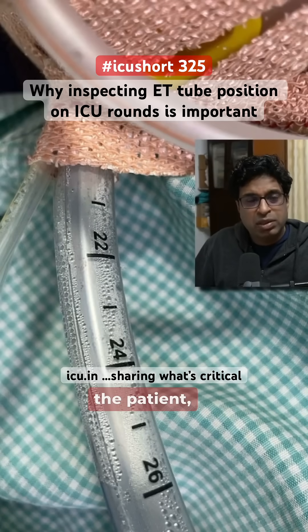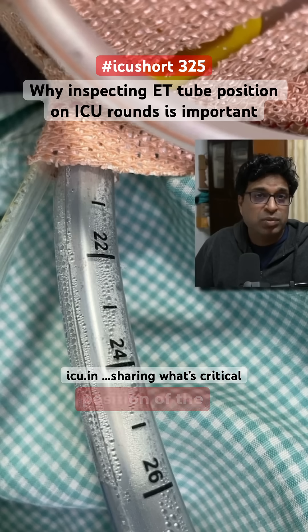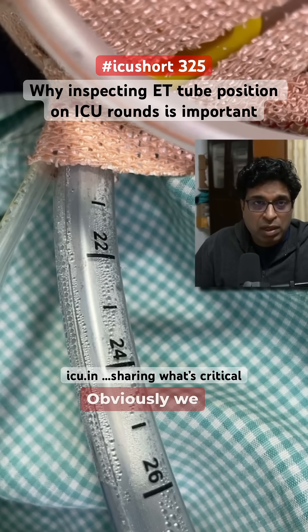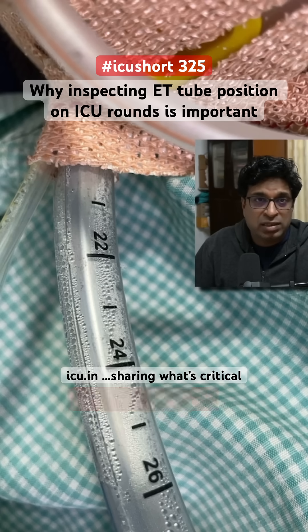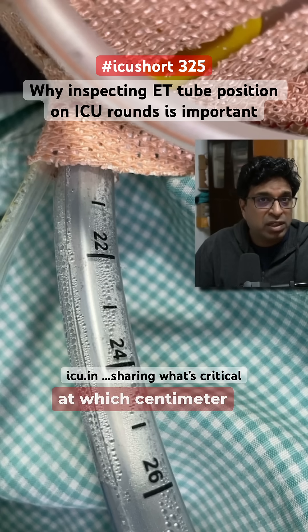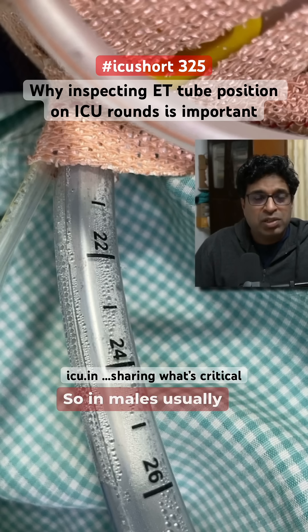Whenever you take rounds of the patient, always inspect and check the position of the endotracheal tube at the upper lip or incisor level. We will confirm the position by chest X-ray, but you cannot take a chest X-ray every now and then. Always check at the incisor level at which centimeter it is fixed. In males, usually fix at around 21 to 22 centimeters; in females, somewhere around 20 to 21 centimeters.